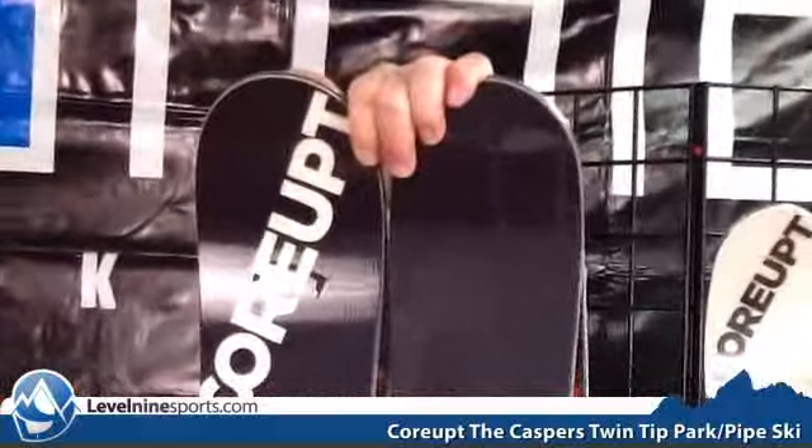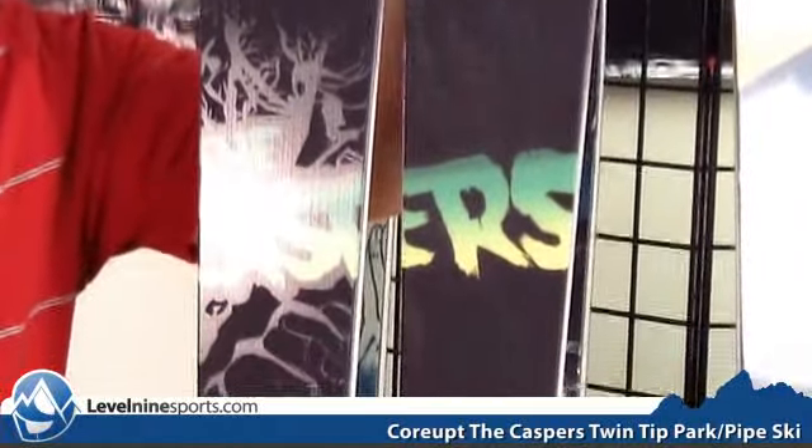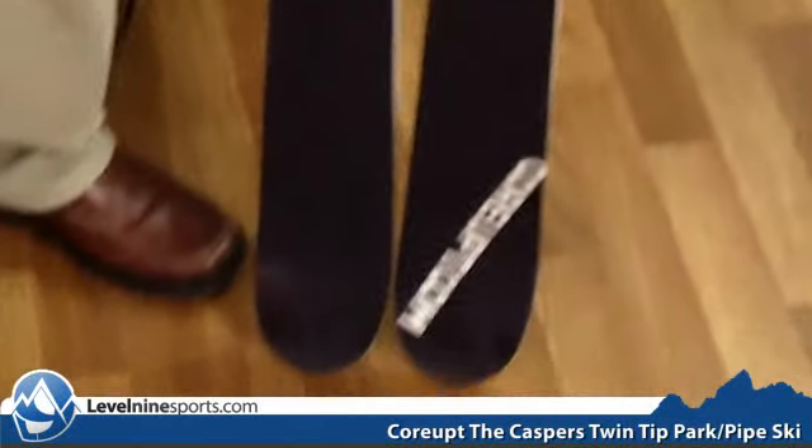This is Tyson with level9sports.com and today we're talking Corrupt skis. Right here I have got the Caspers by Corrupt. This ski's dimensions are 109, 77 and 106.